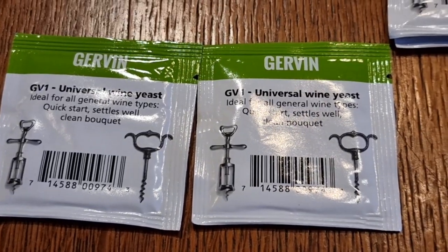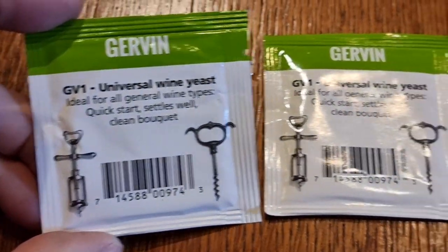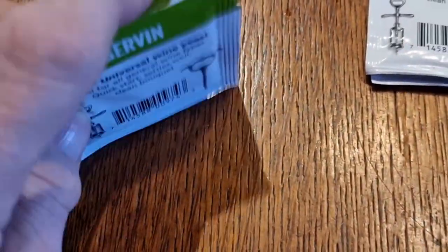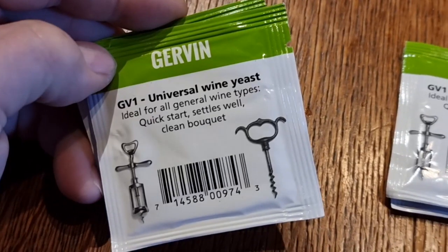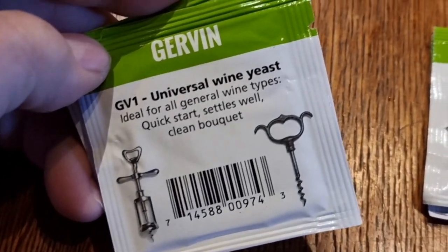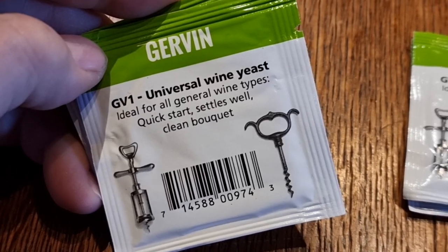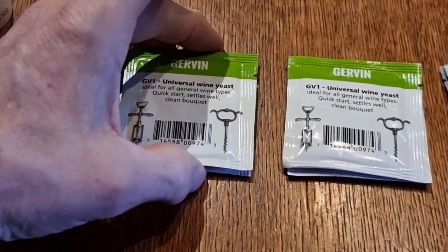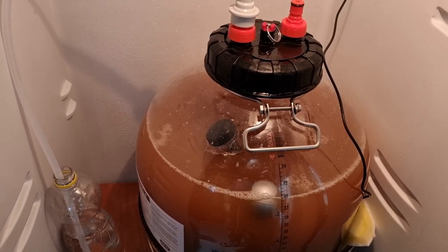You don't really need to stir it — just sprinkle it on and let it do its thing. Some websites say sprinkle it on, give it 15 minutes, then stir as a rehydration strategy, but I don't think that's necessary based on everybody I've spoken to, and not just on the internet either because I wanted decent information. I'm going to go with the basic all-rounder approach, sprinkle it on, then put the lid on, seal it all up and call it a day.